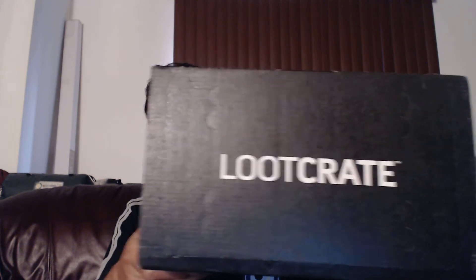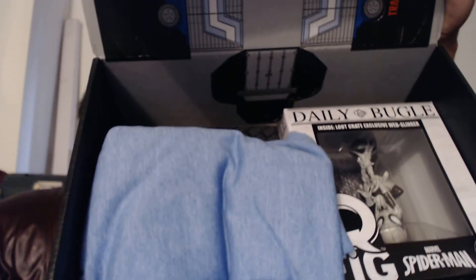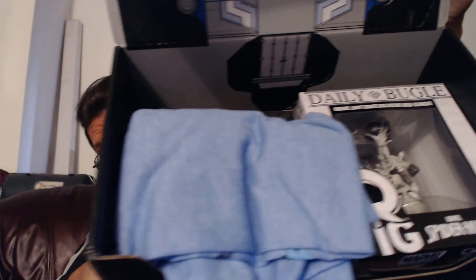First off, here it is — the Loot Crate — and we're about to open it. All right, here we go. As always, you guys get to see it sort of as I see it, I guess. That's pretty cool. There's that Spider-Man thing. Oh, that looks so cool. I'm liking the shirt. Not bad for blue. I like it. Oh, it really is a cool one.